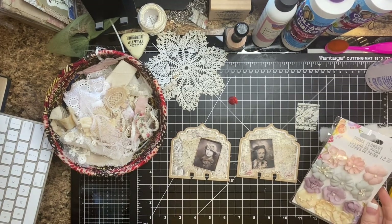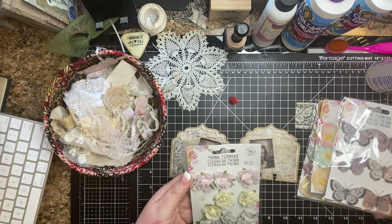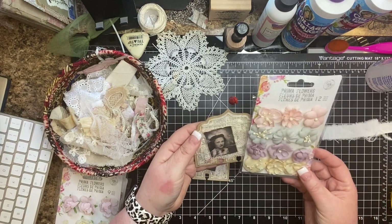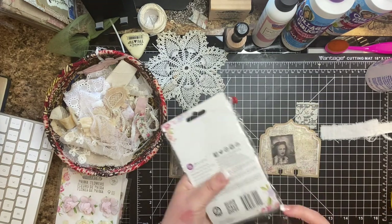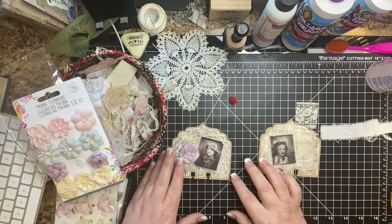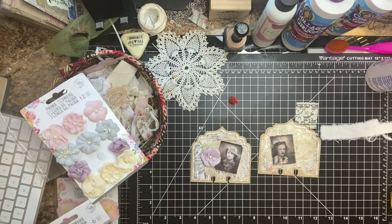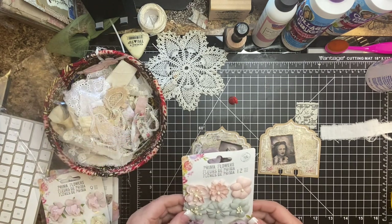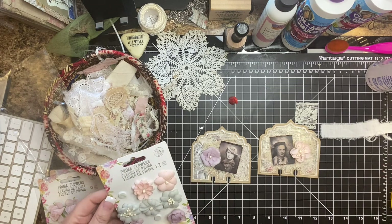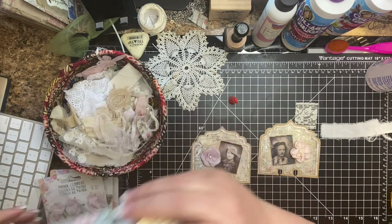I have so many Prima flowers — I just don't pull for them very much anymore. Oh, that's actually really pretty — that really pulls in the colors. We're going to use them because I want to use my stash up. It's a good way to use up your supplies.